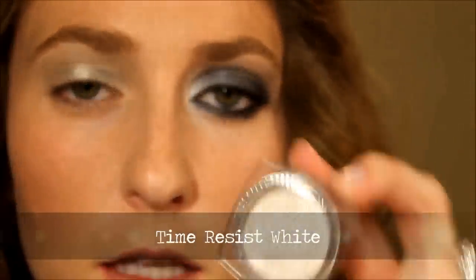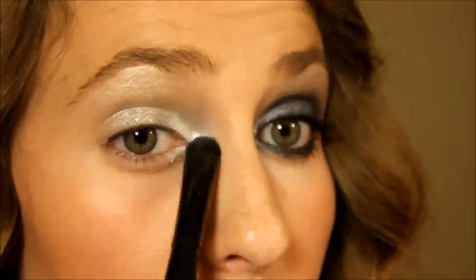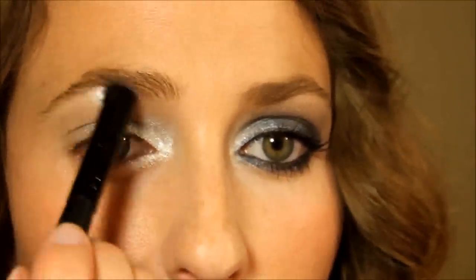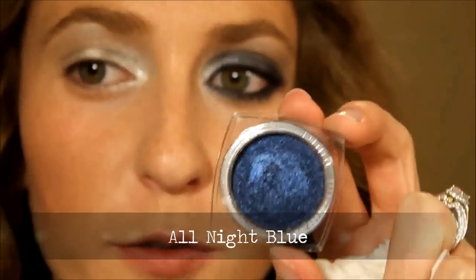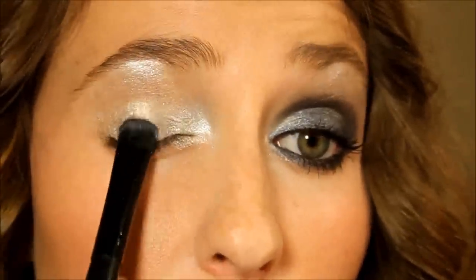Then we're taking Time Resist White and what we're doing with this one is hitting the inner corner of your eye and just down below the bottom lash line. When you hit the inner corner, just go a little bit into that little nook in your eye, because you definitely want that to be as light as possible so you don't look like you have dark under-circles. Hit that area and then just right underneath your eyebrow. Next comes the daring color — it's so close to my earring color, it's amazing. This is All Night Blue, which is a gorgeous shade.